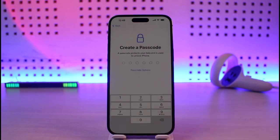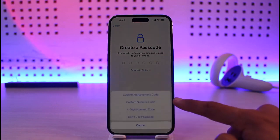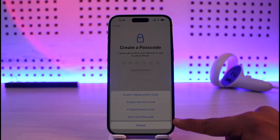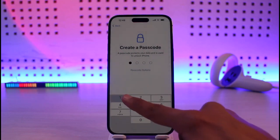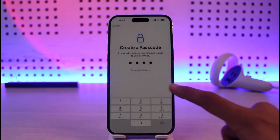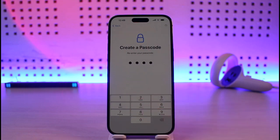Now it will ask you to choose a passcode for your iPhone. By default it will be set to six digits. If you want a shorter one with four digits, tap on the passcode options — you can choose a custom alphanumeric code, numeric code, four digit numeric code, or no passcode at all. I'll select four digit numeric code and choose a passcode. Make sure to confirm it twice.